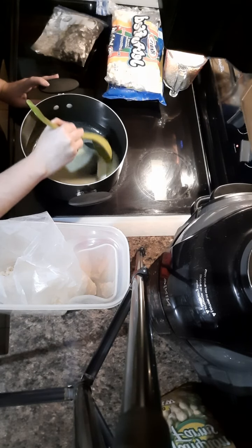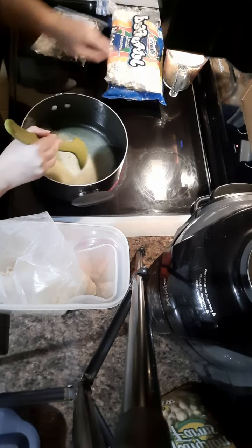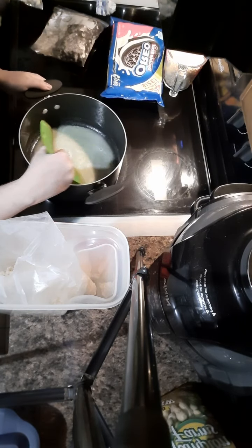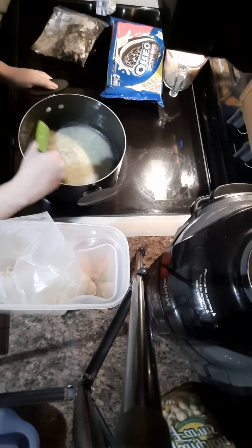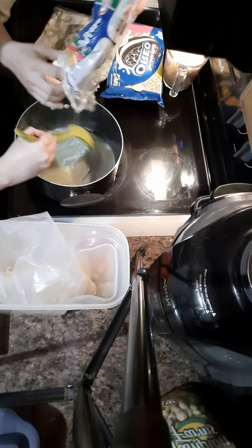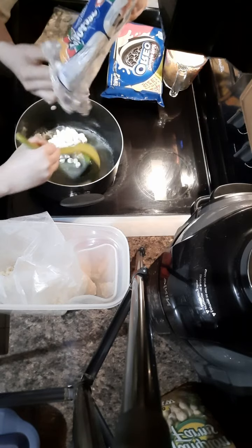She thinks everything is for her. Now it's kind of starting to boil and I don't really normally want it to boil, so I just turn the heat off and then I'm gonna put the marshmallows in there - they got sticky in the bag.